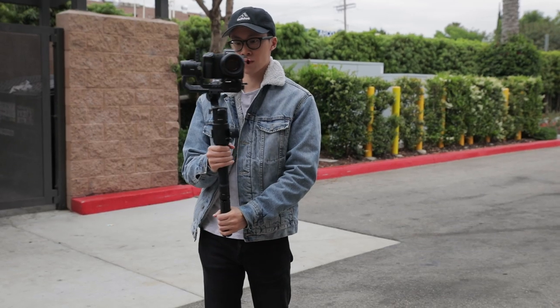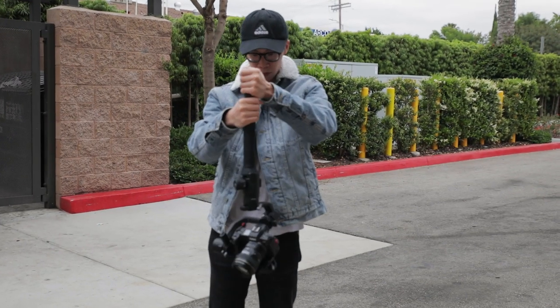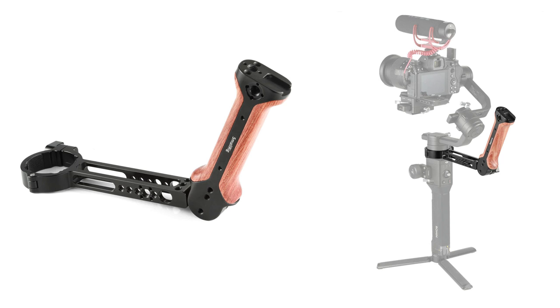On the Ronin S, the only way to get low angle shots is to flip it upside down, which is not very convenient or intuitive to use. Some people will argue that you can get a wooden handle from SmallRig to clamp onto the Ronin S and that will do basically the same thing as the Crane 3. However, that wooden handle is a dead handle — there are no controls on it — whereas on the Crane 3 they've built in a lot of features into the handle itself.